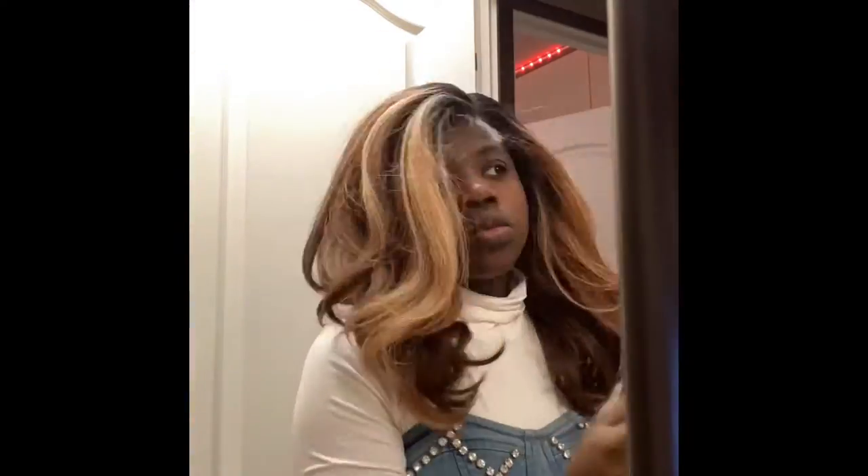Now I'm cutting my baby hairs, re-trimming them up. Got to make sure they're laid and slayed, and if they're not laid and slayed, you're not doing it right.